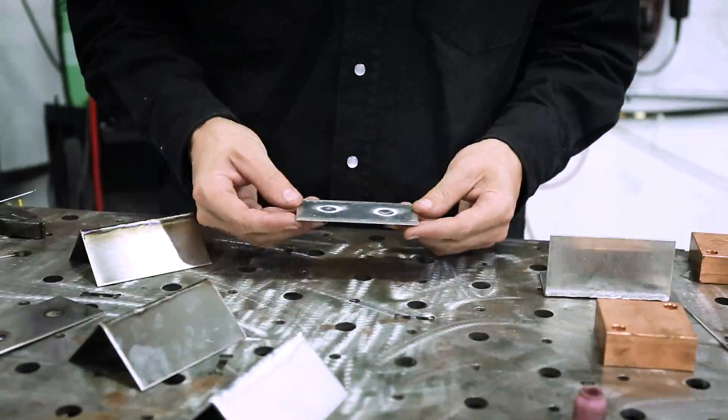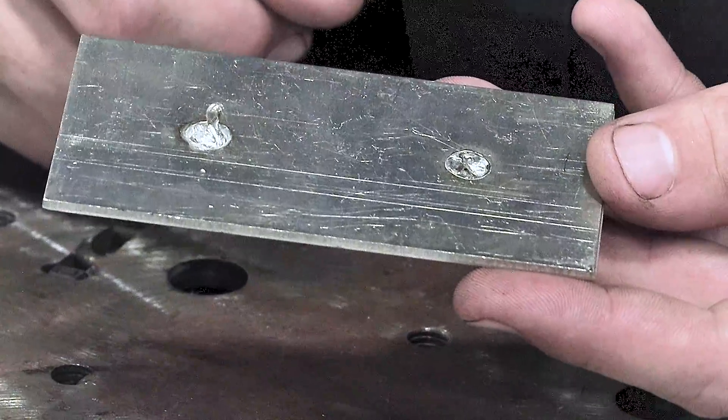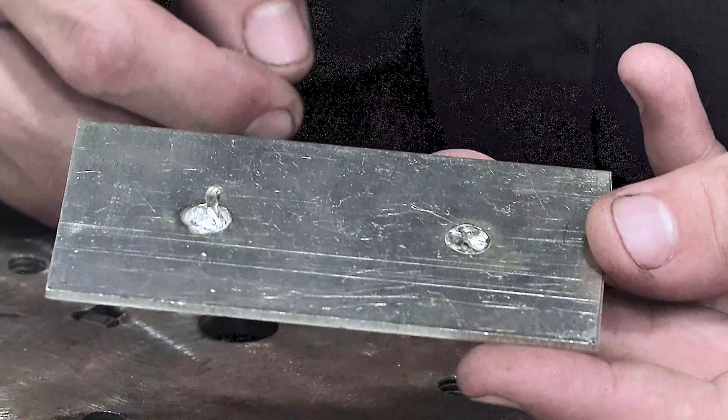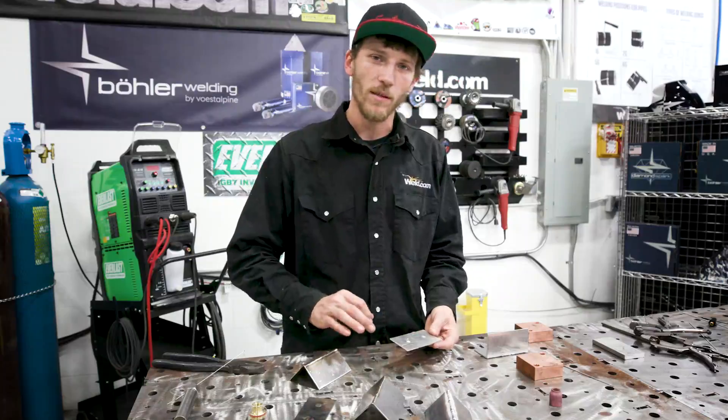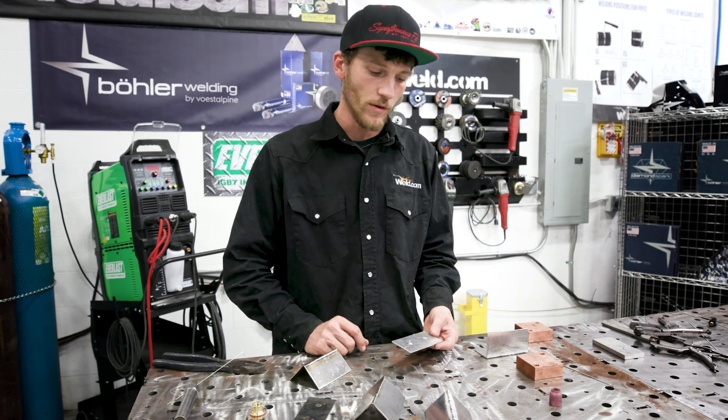Same thing with the plug weld here. You can see the bottom where we have a bunch pushed through, and then how flushed out the one where we used the backing material is. Again, this really helps with the distortion and soaking of that heat when you use this backing on thin material.